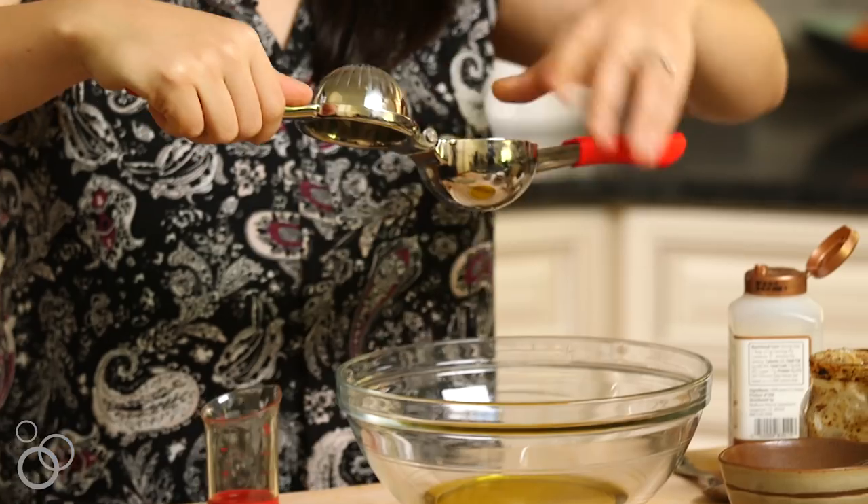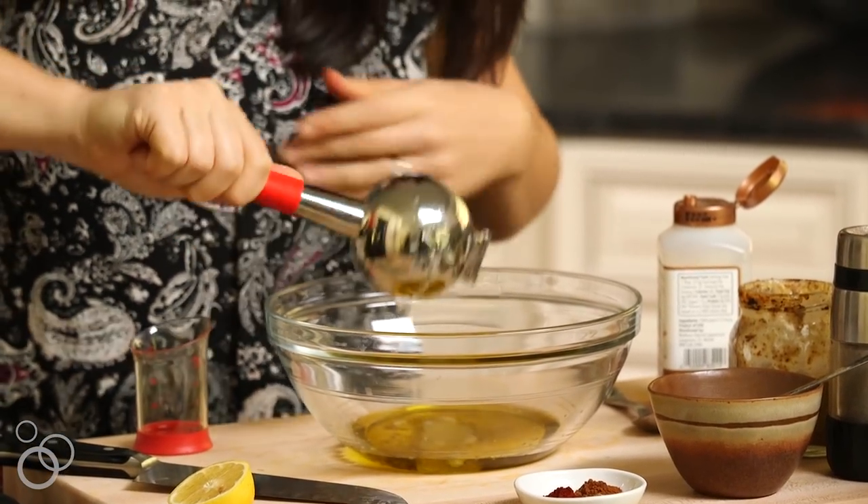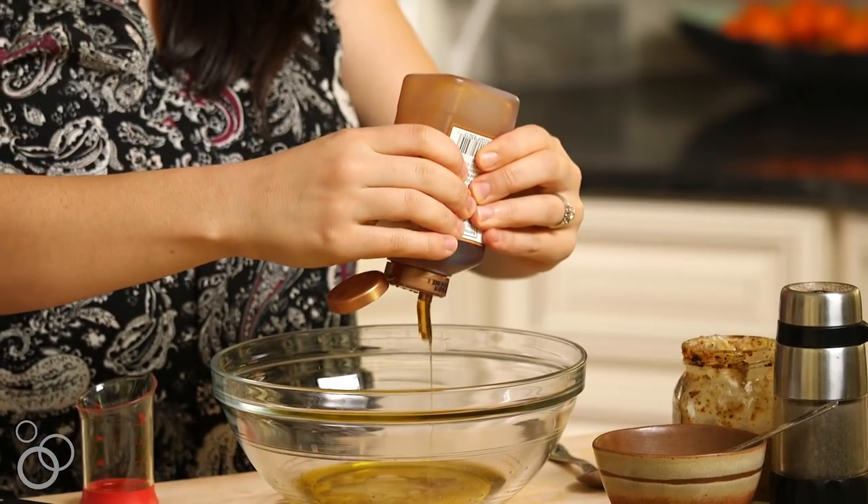Next I'm going to cut a fresh lemon in half. I'm such a fan of fresh lemon juice in dressings and we're just going to squeeze this right into the bowl. Then we're going to add two tablespoons of honey — this is to just kind of echo the natural sweetness that's in carrots.